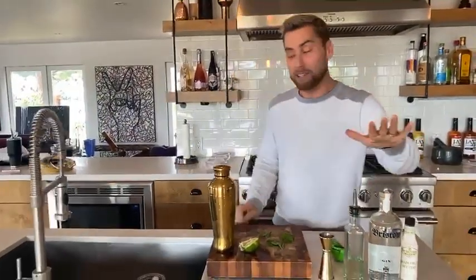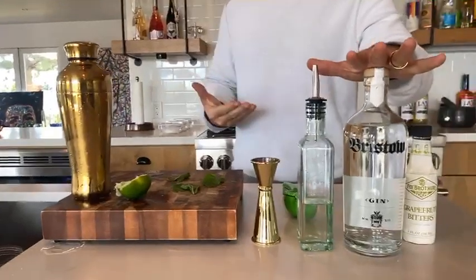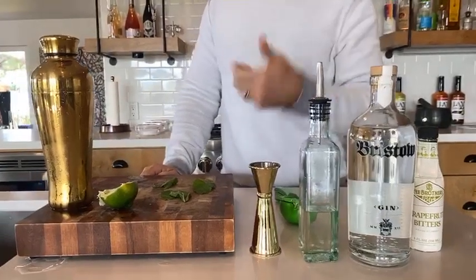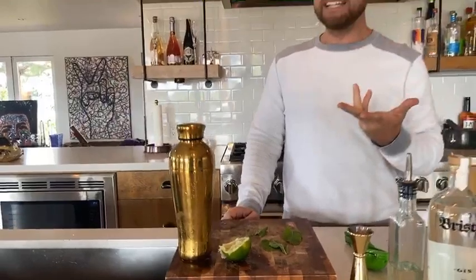So this is all you need. All you need is some gin — if you don't like gin, I'm not a big gin person, but you can do this with vodka too, and it does taste good, so just go with it if you're not a gin drinker. You need some lime, some fresh lime juice, simple syrup, mint leaves, and some grapefruit bitters. That's all you need for this.